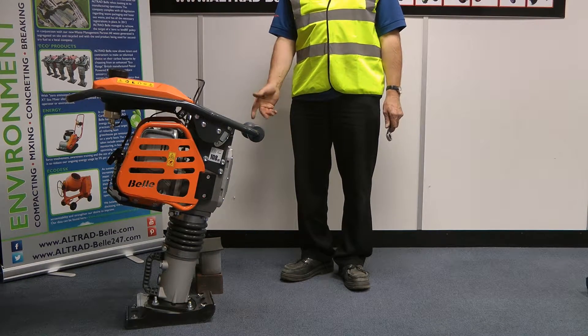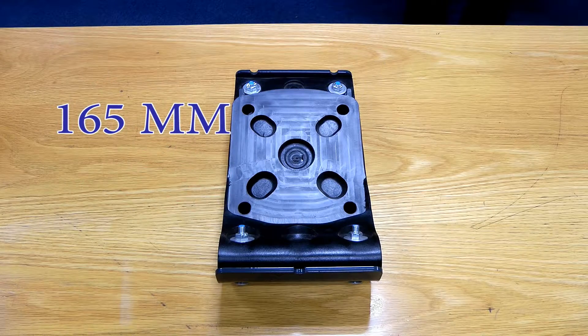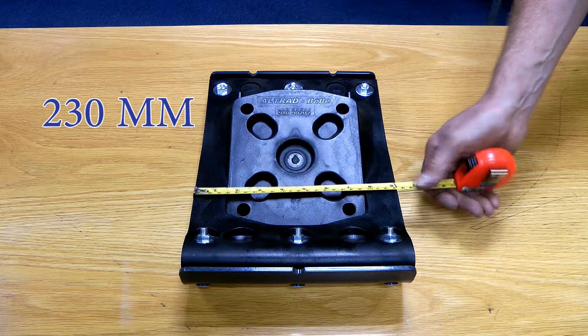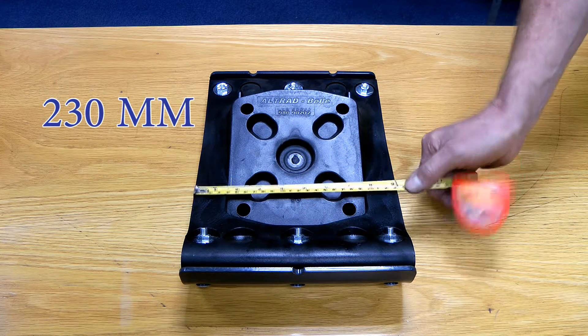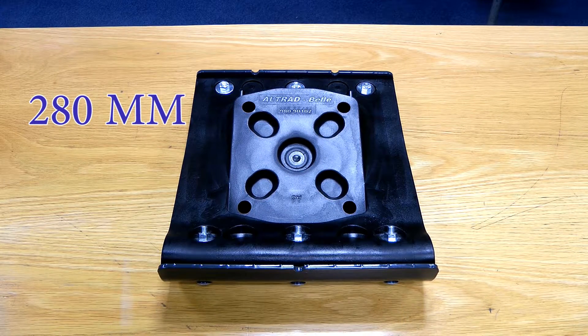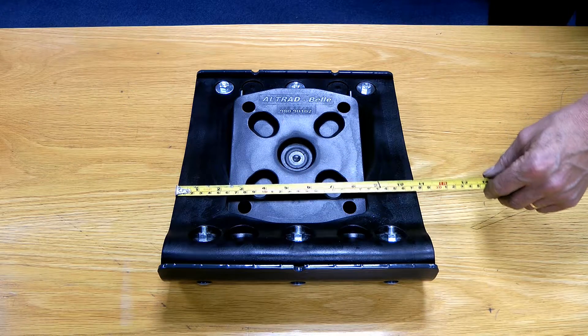There are three plastic foot options: the 165mm, the 230mm, and the 280mm. There is also a wooden foot option that we'll show you later in the video.